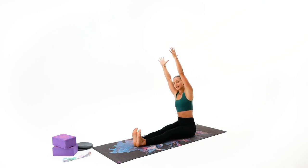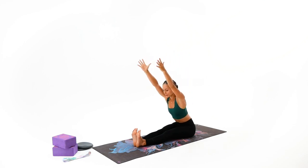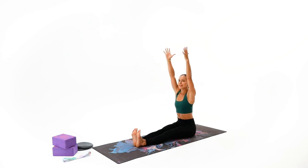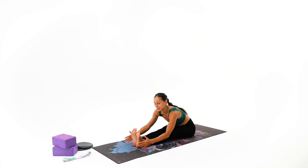Other side on exhalation. Long extended arms, slowly fold halfway through. Just try to keep your form on the back. Reach, and on exhalation take it back. Give me one more time — reach, keep the arms long and extended. And on exhalation, fully bring your hands to the floor.